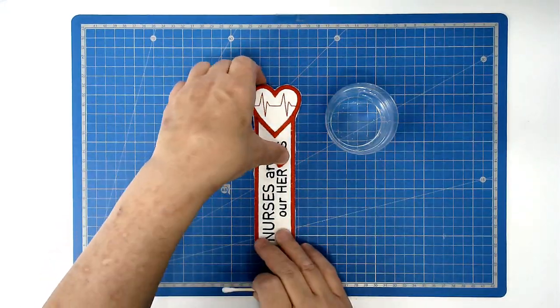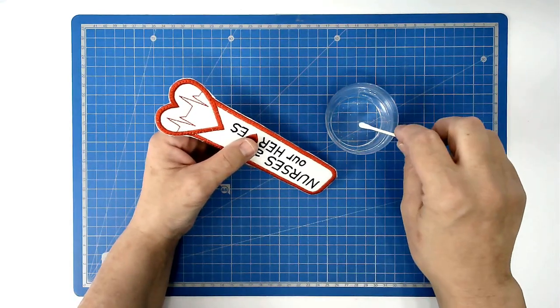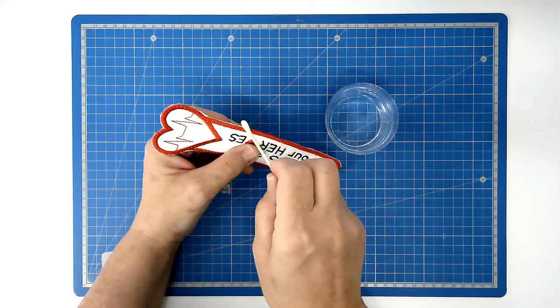All that remains now is for us to dissolve the excess stabilizer from around the edge. Take a cotton bud, dip it in warm water and just run it around the edge.